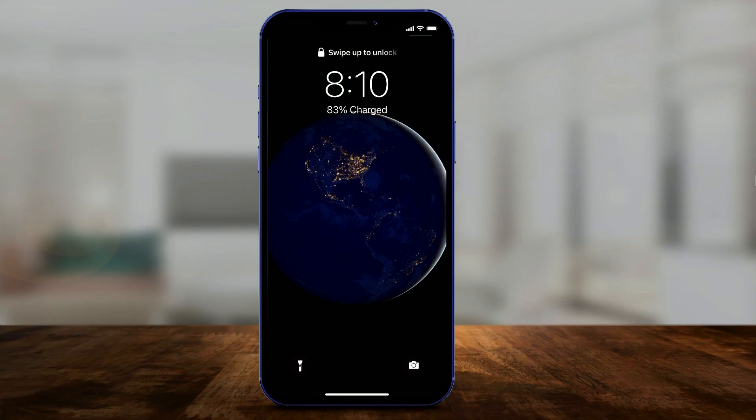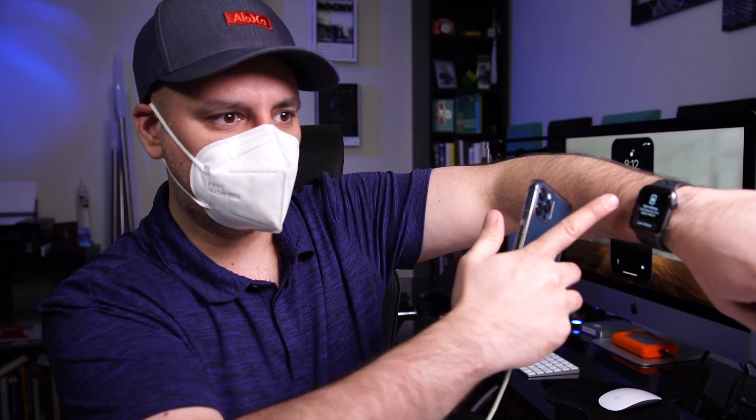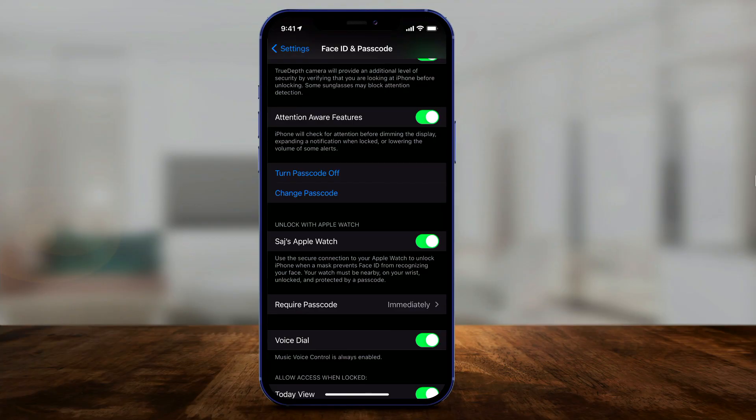With my mask on, let me lock my phone and try to unlock it to show you what the phone sees. Here is the locked phone — and it actually works. Let me lock it and unlock it again. On my watch it says 'Unlocked by this Apple Watch,' because it recognized the mask. Underneath it says: 'Use this secure connection to your Apple Watch to unlock iPhone.'